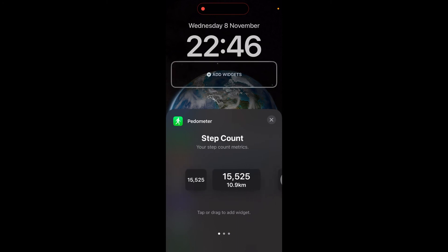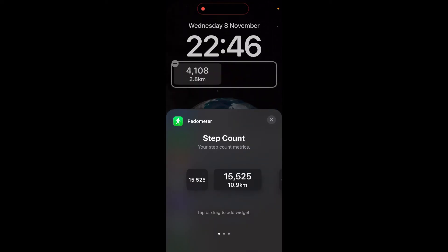Now you have a few different options depending on what kind of design you want. If you want to show both the steps and the kilometers, simply click on this option here. Or you could go here and have a little ring — you can set your daily goal. For example, I set mine to six thousand steps a day, and you can see it's almost fully completed.